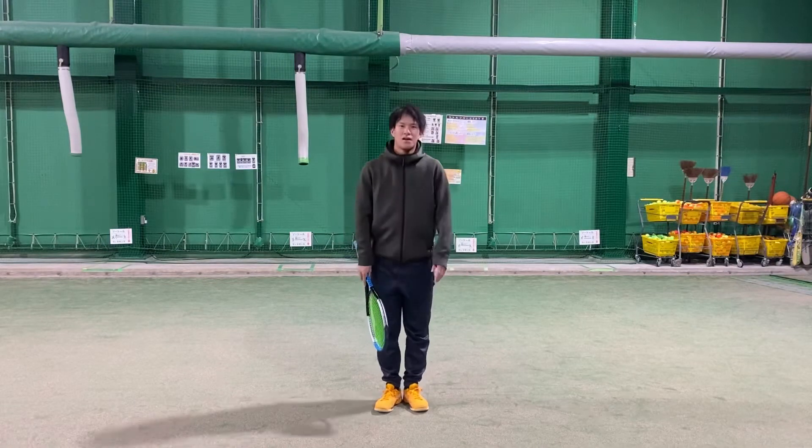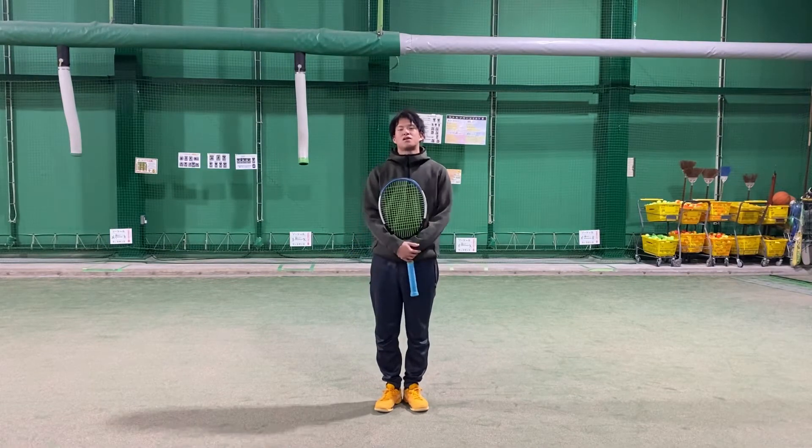How are you? Hello, hi everyone! Today I will explain the backhand slice.